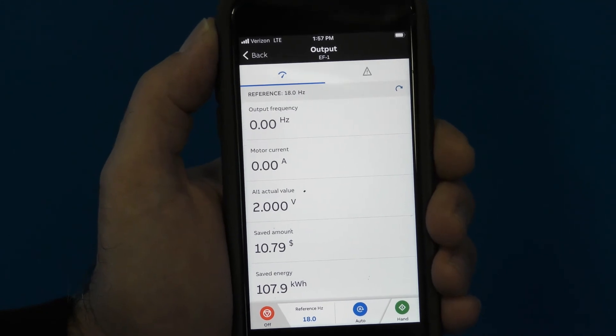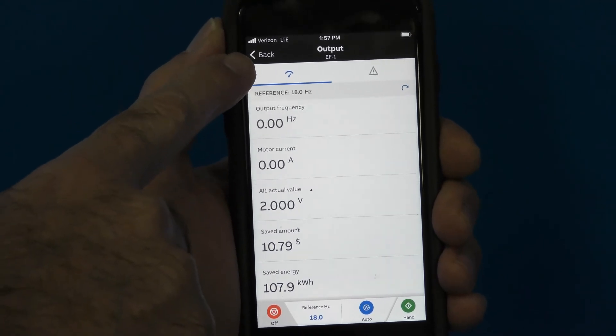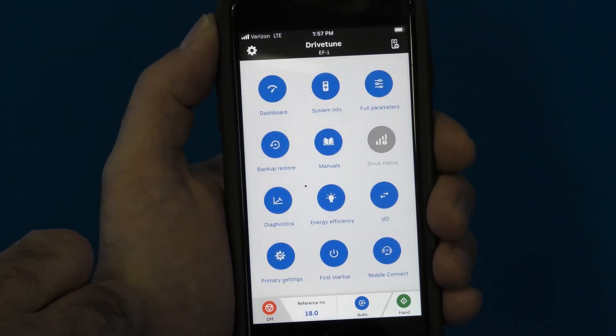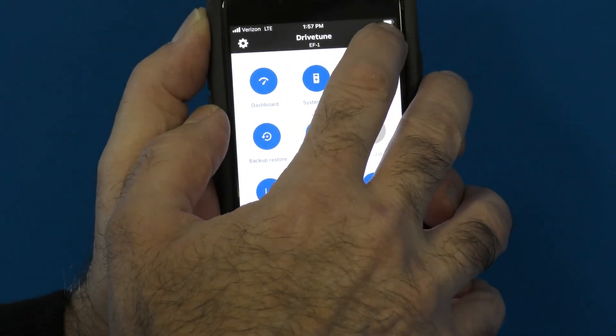Once you're ready to disconnect, exit the feature that you are in by pressing Back. In the upper right-hand corner there's an icon — press that.